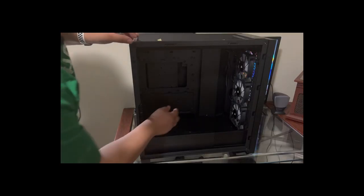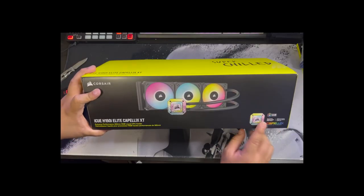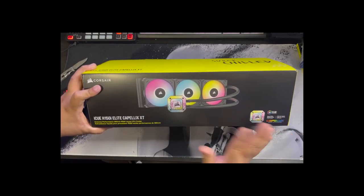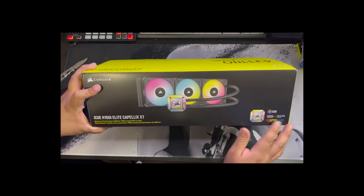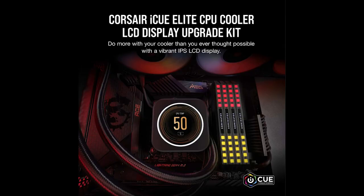Since I went with a bigger case, I could fit a bigger radiator — so I went with the Corsair Capellix H150i, the full 360mm radiator. I opted out of the LCD screen version after reading reviews about it glitching and showing exclamation marks. I may upgrade to the LCD later since the unit supports it, but for now I'm happy with the standard radiator cover.